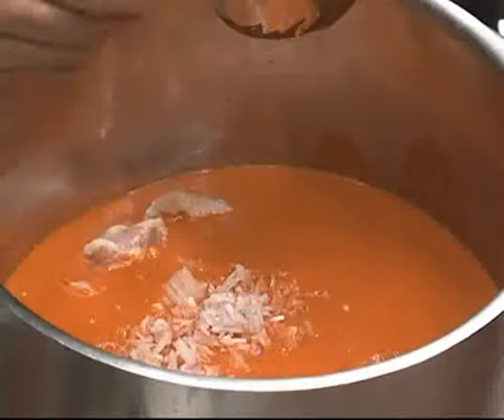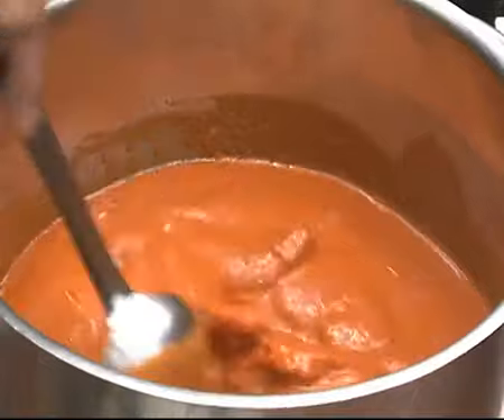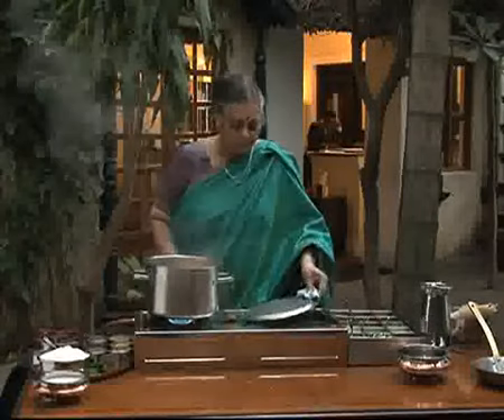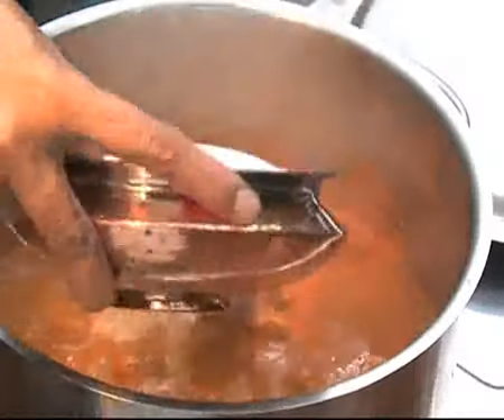You can either put some ghee or some butter for taste. You have to wait for the chicken to cook. It will take at least 15-20 minutes to cook and the chicken is cooked. You add salt to taste and the thick coconut milk which is already prepared.